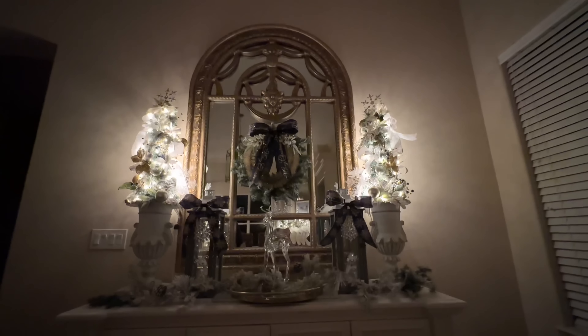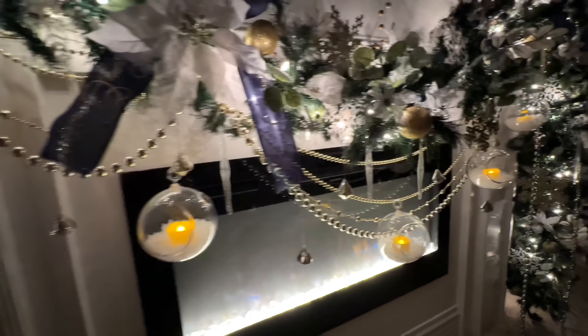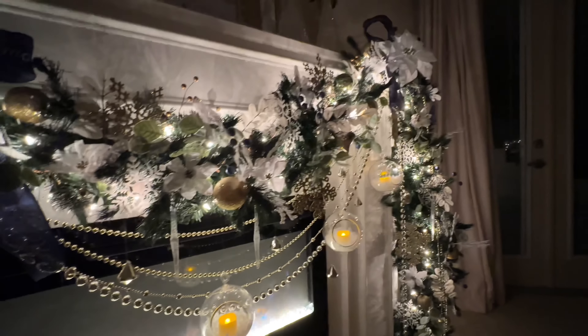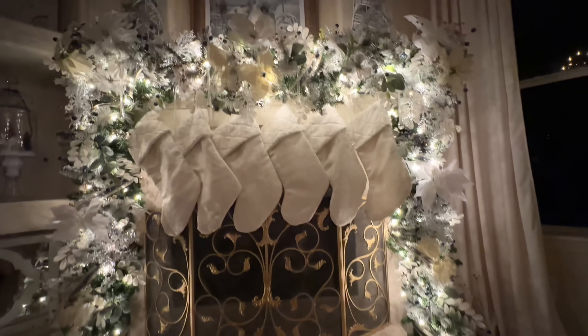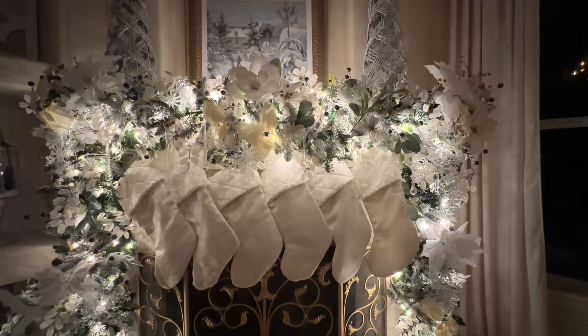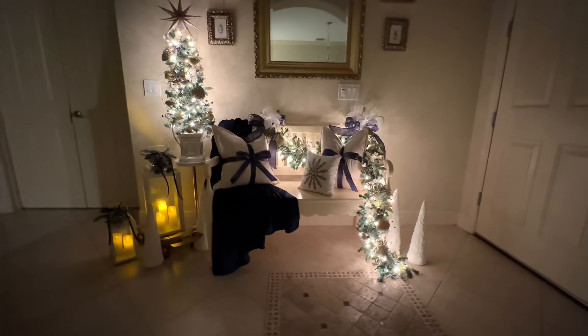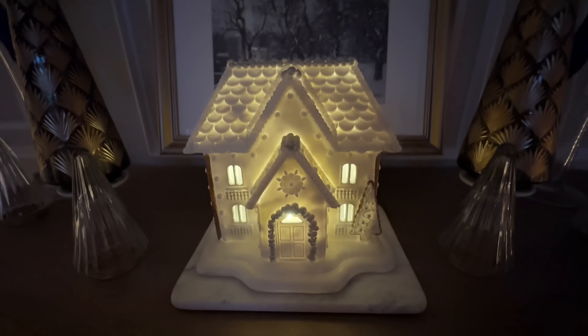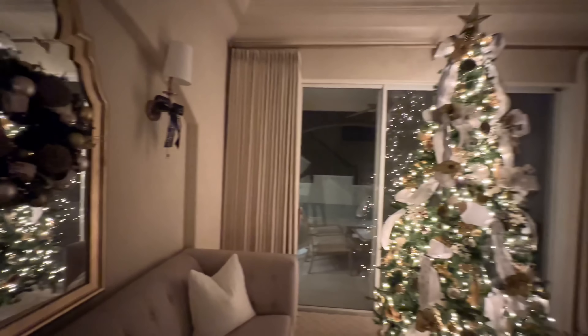My favorite time to admire my home is at night when the lights are twinkling, the fireplace is on, the candles are burning — that warm glow evokes that Christmas feeling you can only get at this time of year. We have added festive touches to every room in this house to ensure the holiday spirit carries throughout my entire home.